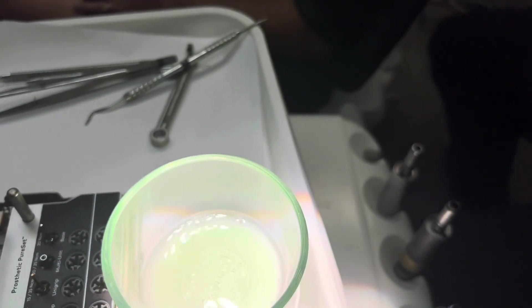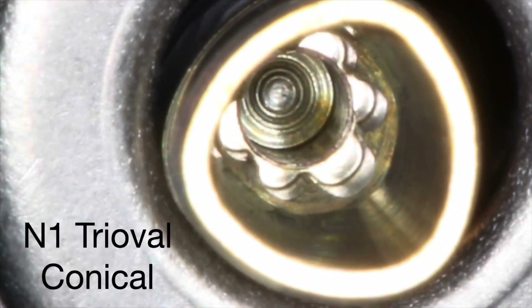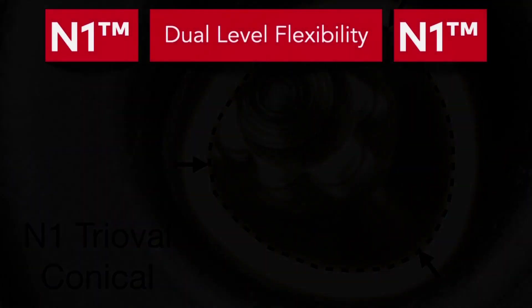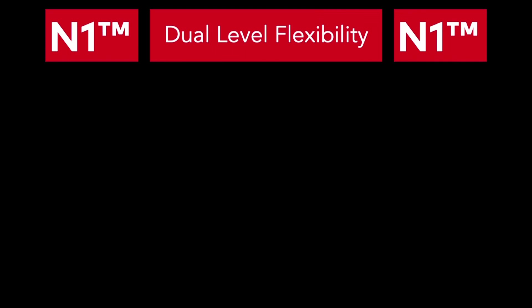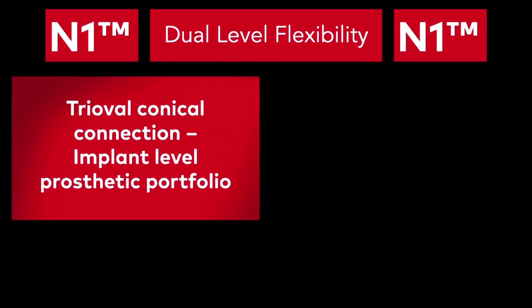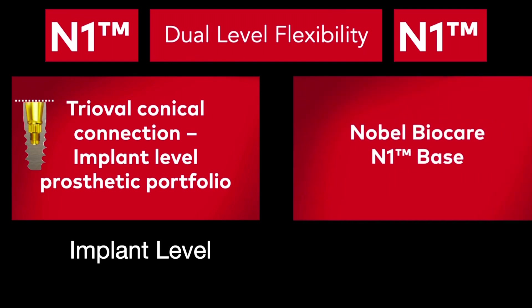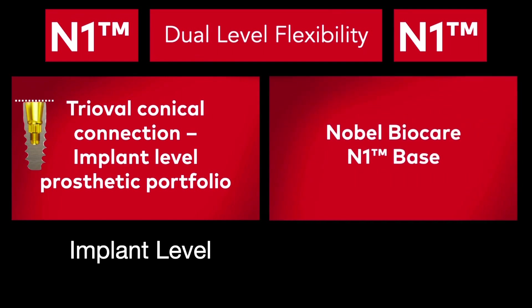The first thing I'm going to use is a floss threader just to make sure that I'm protecting the patient. We are going to be using an N1 tri-oval implant. You can see here this tri-oval nature is very new to Nobel BioCare and you have this platform shift on the top of it. With this type of implant you're able to have dual level flexibility — you can restore this crown at implant level using our standard way or you can go to an N1 base level.